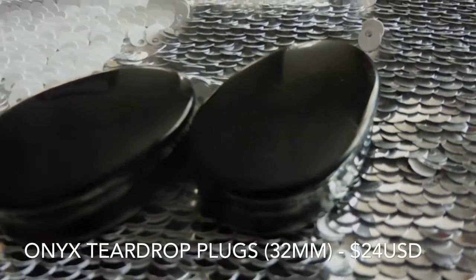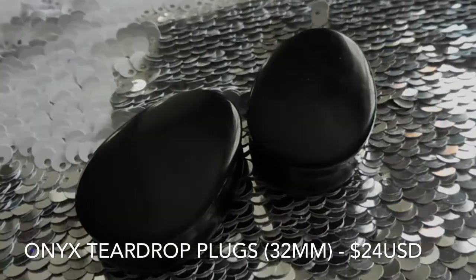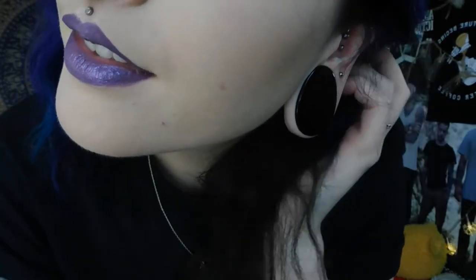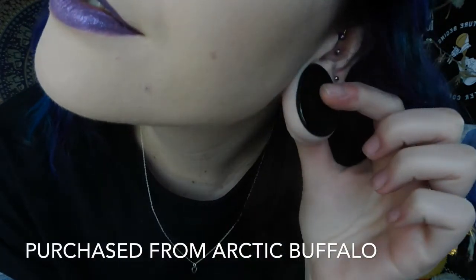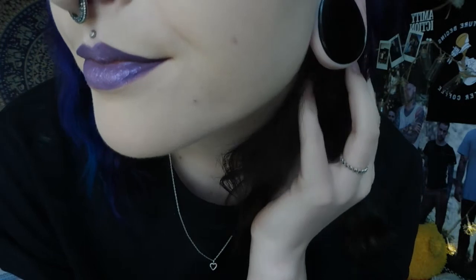The last pair of teardrop plugs I have to show you guys are my onyx ones, and they are the ones I am wearing today. They are obviously the same shape and have the same qualities as the other teardrop ones.